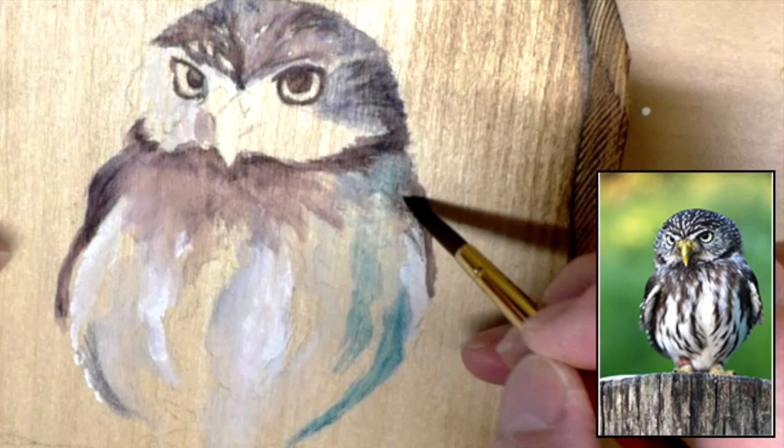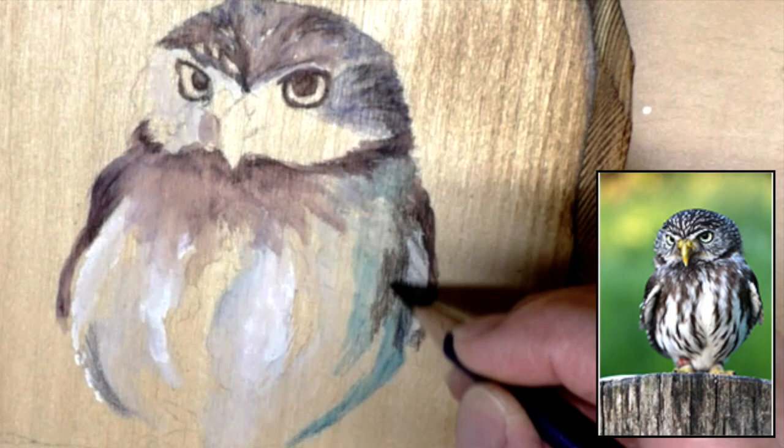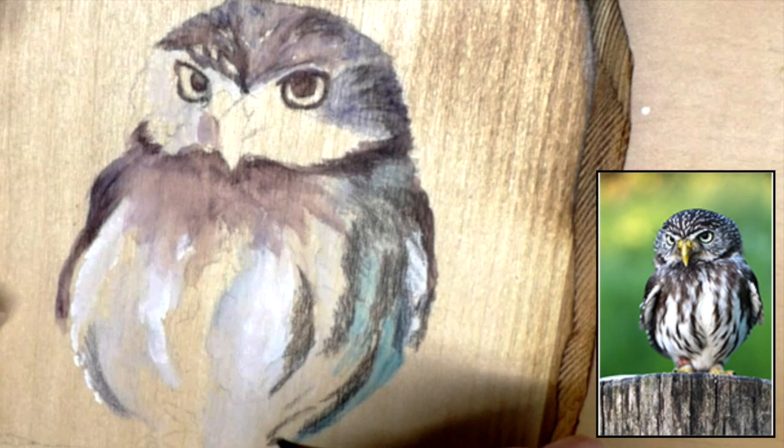I got it at Home Depot and then trimmed the edges. My husband has a woodworking shop, so we used the big sander and sanded down the edges. Then I used an artist's torch, like a brulee-type torch, and fired along the edges to get those darkened edges.